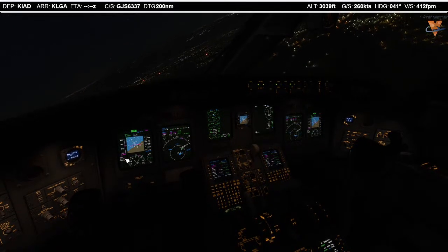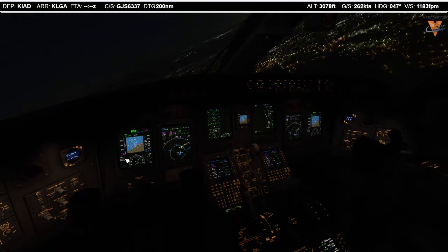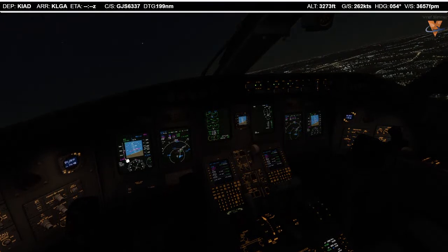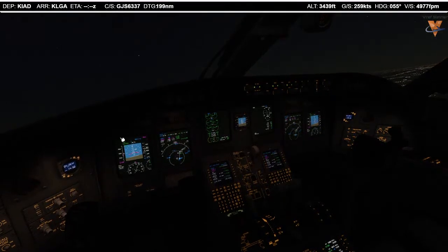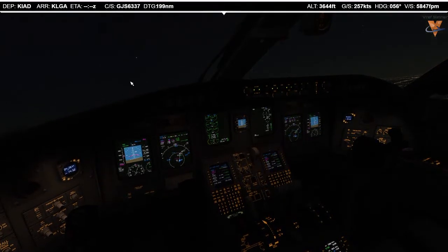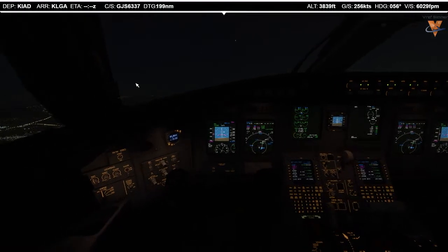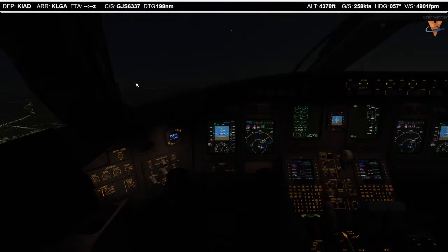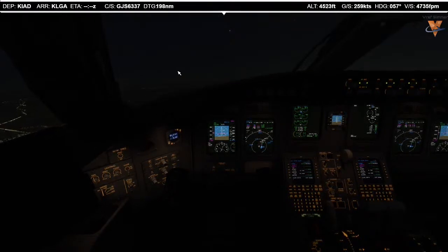Evan Moore, welcome! Thank you so much for the donation — I really appreciate that. It's very generous of you. I'm really glad you're here for this exciting flight. Let me tell you, this is a fun approach we're about to do in New York if we get to do the expressway visual.